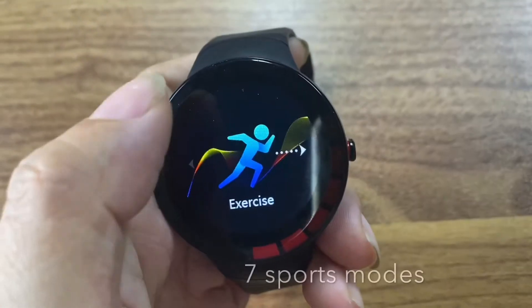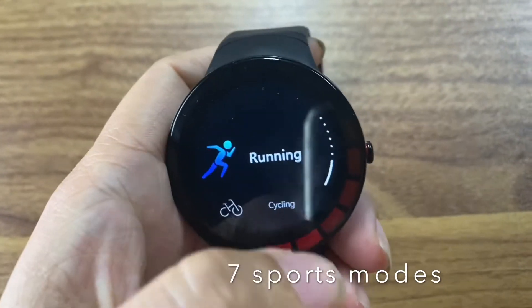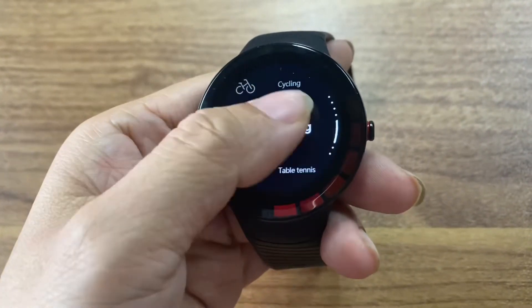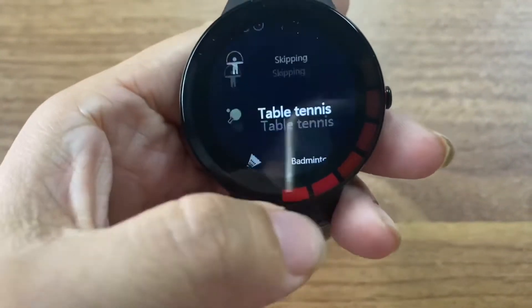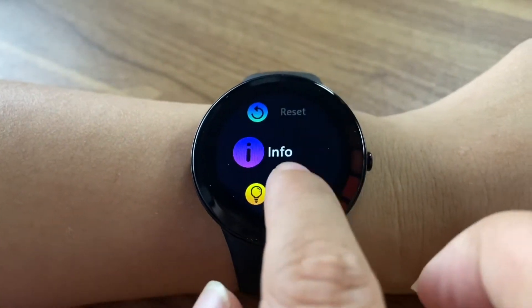Now this one is exciting. There are seven different sports modes: running, cycling, skipping, table tennis, badminton, swimming. Also sitting and research information.